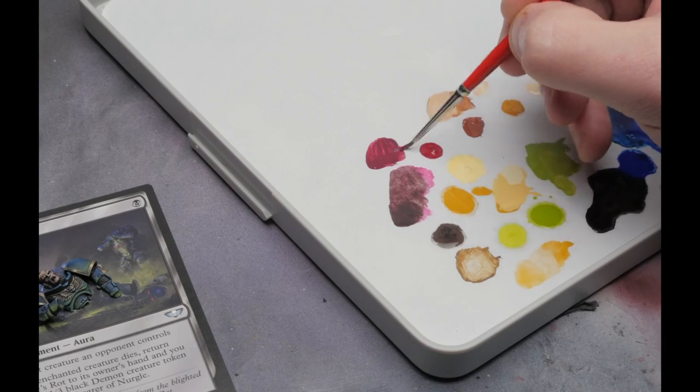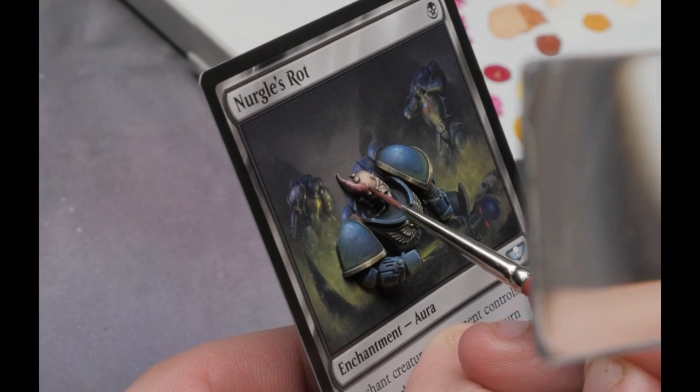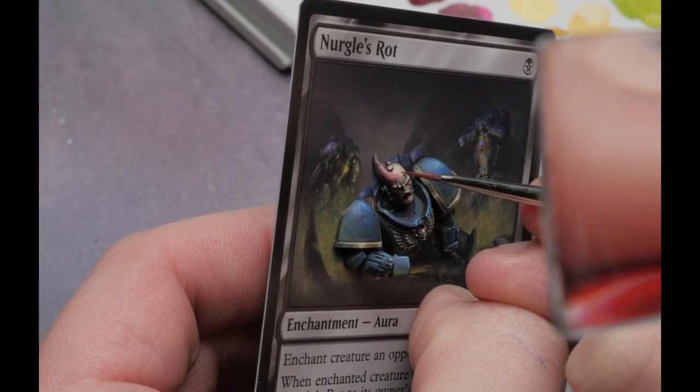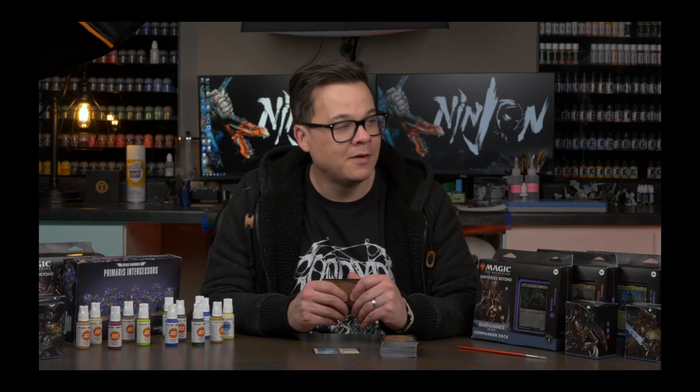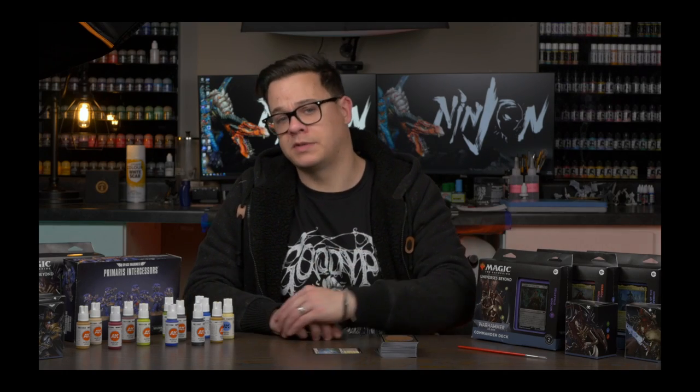To me, what's made this project something that's going to stick with me for a long time is that it's combining multiple passions that I have all in one project — miniature painting, Warhammer, Magic — what's not to love? At least for me. I mean, maybe you're more of a miniature painting, kittens, and Oreos kind of person. God, I really hope someone comes up with the kittens, Oreos, and miniature painting project.